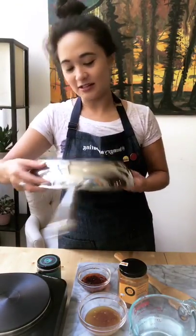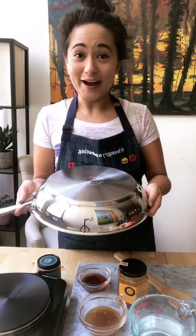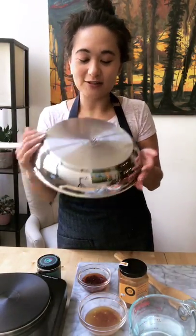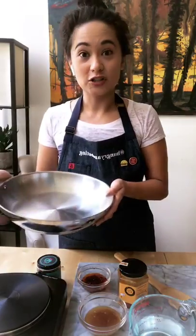The cool thing about this pan is that you can use it on an induction stove. Oh my gosh. It also has all these little symbols showing what you can use it for — stainless steel. I'm super excited to use it for the first time.